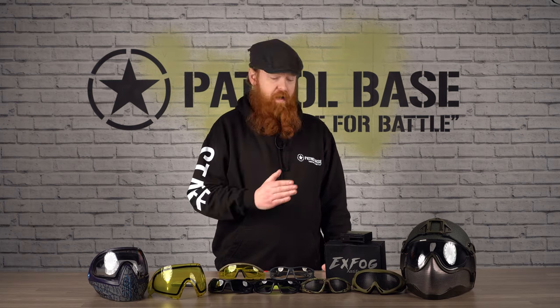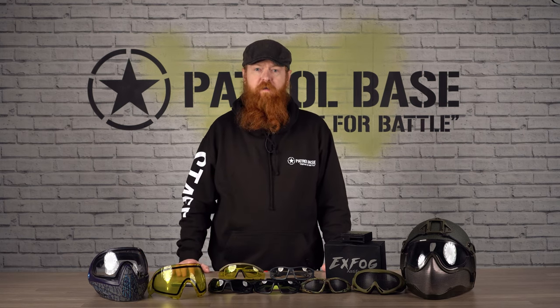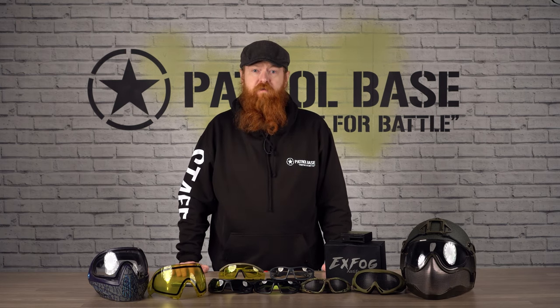One final note — some sites may not allow mesh or must provide full face protection. Check with your local site or wherever you're going to go play airsoft and make sure you abide by their rules before you turn up so you're not disappointed on the day. Thanks for watching and look forward to the next new player introduction video.